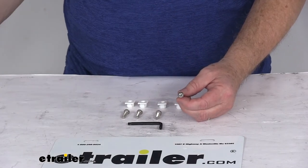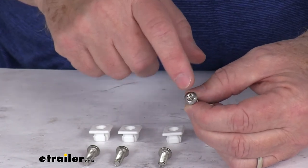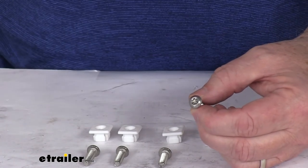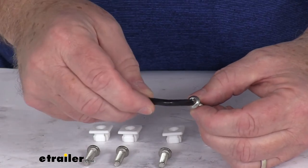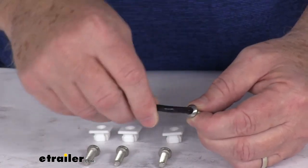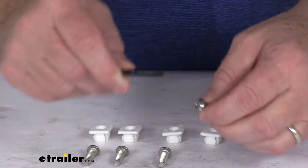Each screw head — I'm going to zoom in here so we can see as we talk about it — has a star-shaped keyhole with a pin at the center of it, so the screw can be removed only with this included special key. Insert it in there and it will allow you to tighten it down or remove it. It has the hole in it that will fit that pin in the middle.